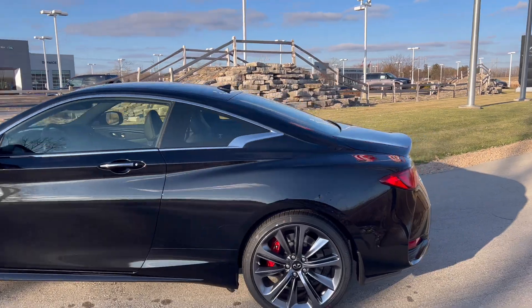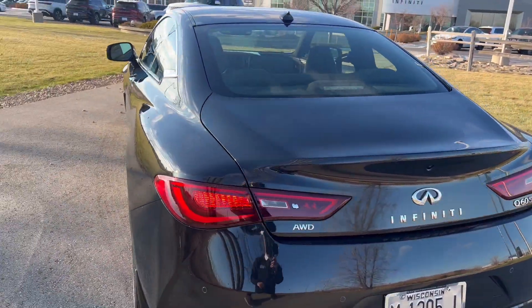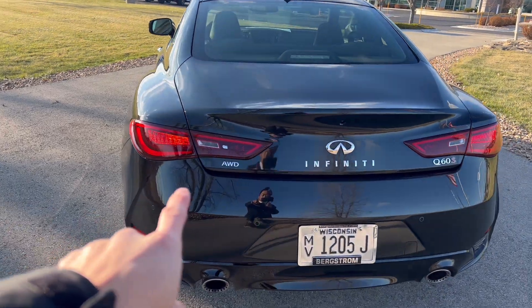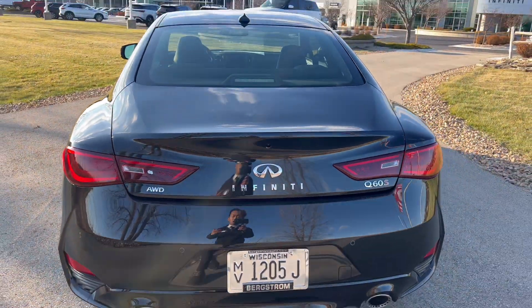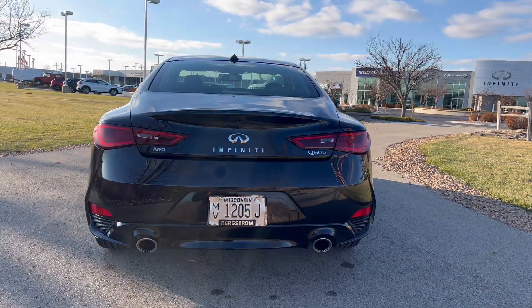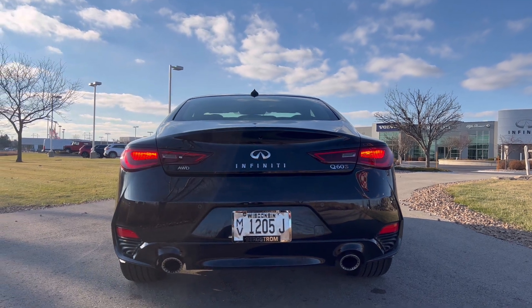Coming around to the rear, you are looking at full LED tail lights. These are your turn signals, and you do have reverse lights right there. This little button opens up the trunk. All-wheel drive is an option on this model; rear-wheel drive is standard on all Q60s.